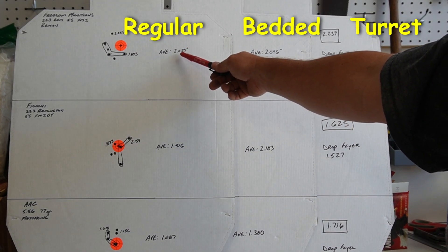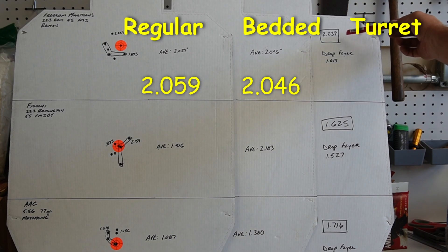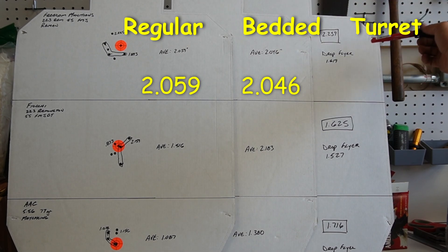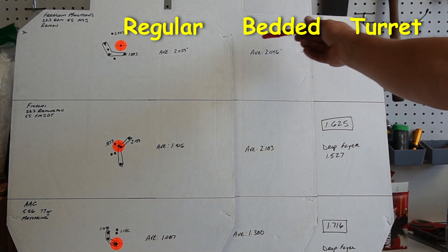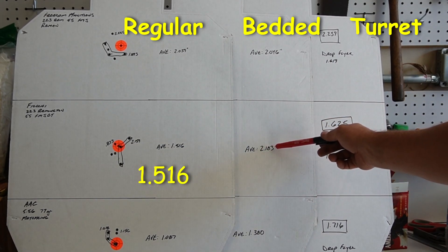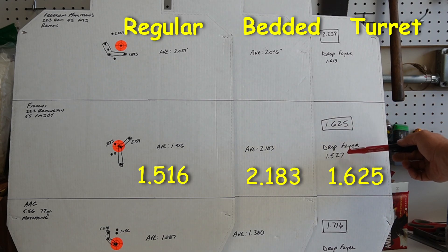On the unbedded, we're looking at a group average of 2.059 inches. With the bedded, 2.046. On the turret target with five-shot groups, the box including everything is 2.239. Now, if I drop the flyer, it's 1.619. That was the Freedom Munitions. On the Fiocchi, 1.516 on the unbedded target, 2.183 on the bedded target, and then 1.625. Drop the flyer: 1.527.